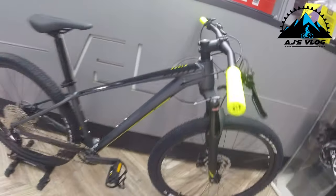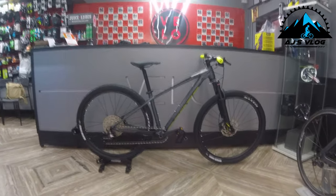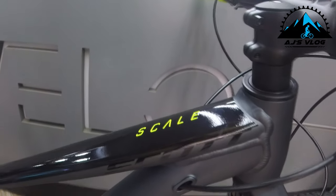Hey guys, welcome back to the channel. We are back at Velo Studio to check out the Scott Scale 980. The Scott Scale 980 is an aluminum framed MTB. This frame comes with internal routing of cables to give your bike nice clean lines.